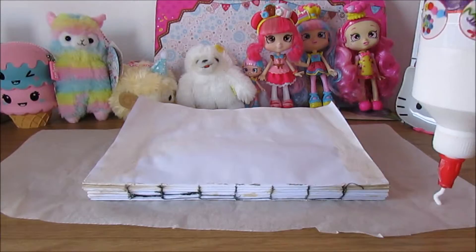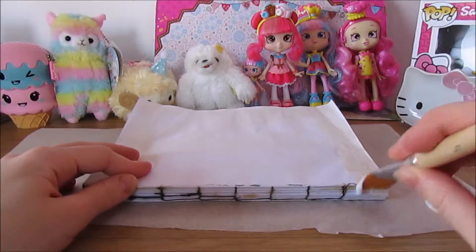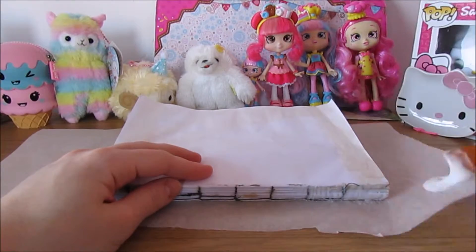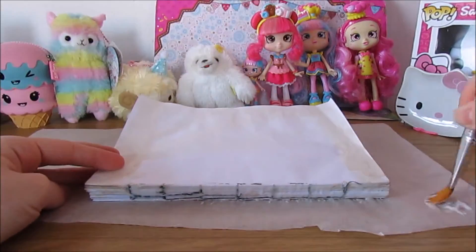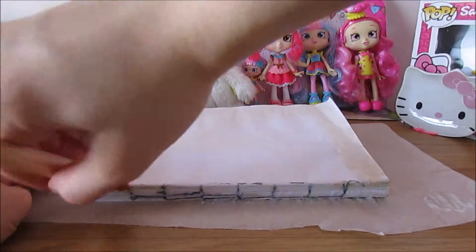Next get your PVA glue and glue the spine of the book. This will help sturdy it and keep the thread in place. Place some baking paper on top so it doesn't stick to your book, and then a heavy book on top.